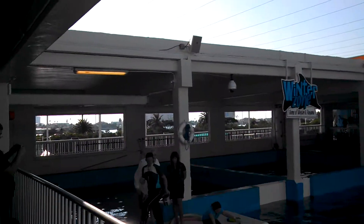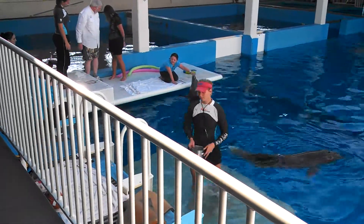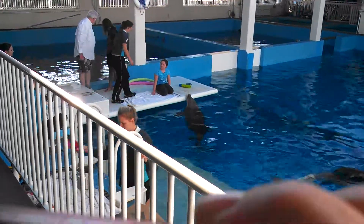Stationary exercises. We do lots of different types of exercises with her with that prosthetic tail.